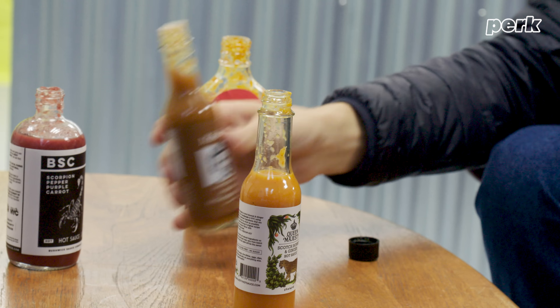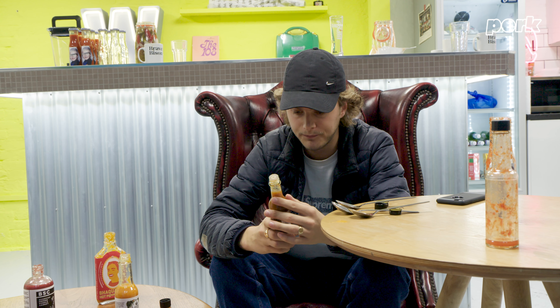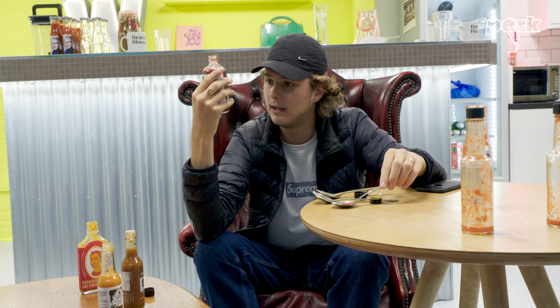Mmm. That's good. It's really sweet, then the spice kicks in and it almost dries up my mouth. And if you know me, you know I put hot sauce on everything. Here we've got Shaquanda's Hot Pepper Sauce. Mmm. That's mad sweet — the apple really comes through, proper sweet apple to it. Next we've got Mabel's. Garlic — a garlic hot sauce. That's really nice though.